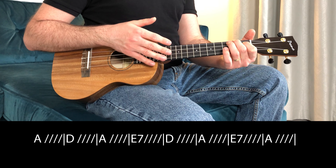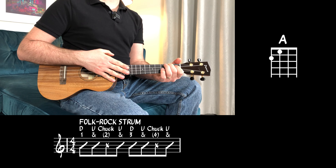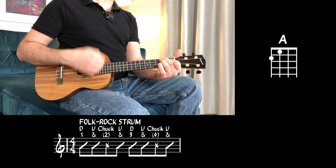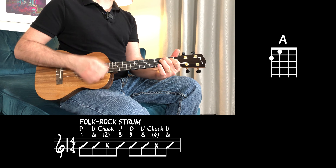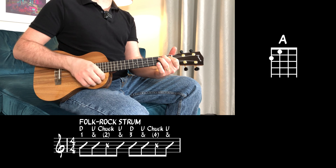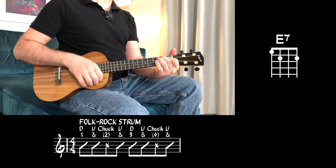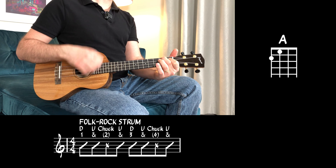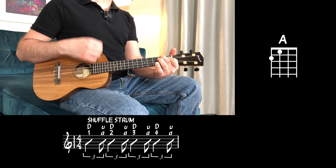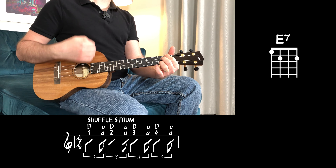For which we're going to use the shuffle strum again, for A, D, A, E7, D, A, E7, A. Then A, D, A, E7, back to A, D — half a bar for A, half a bar for E, back to A full pattern. Then A, D, A, E7, A, D, A, E7, A, D, A, E7, A, E7, A — 4 beats.